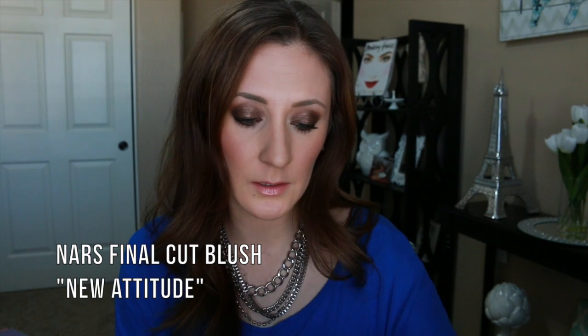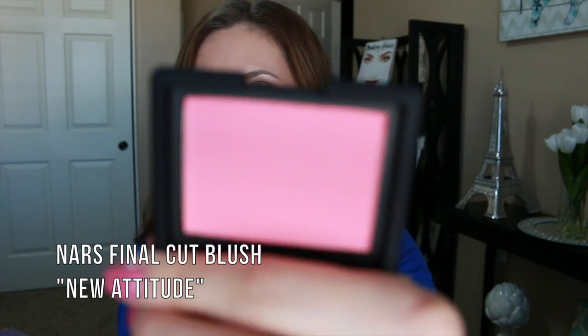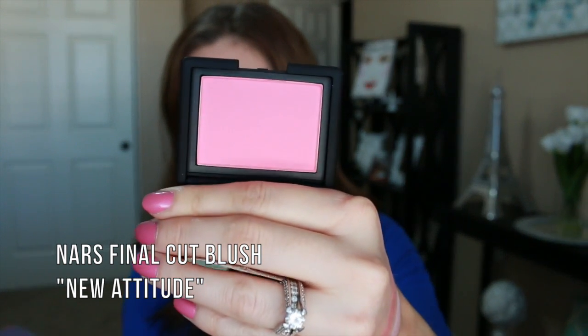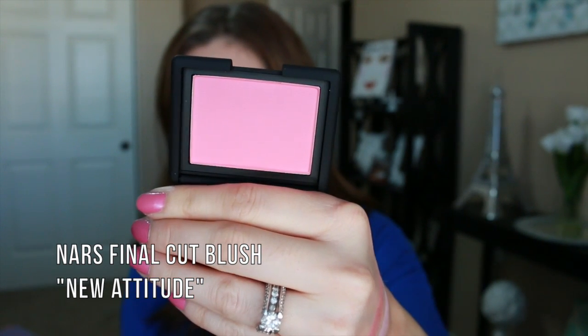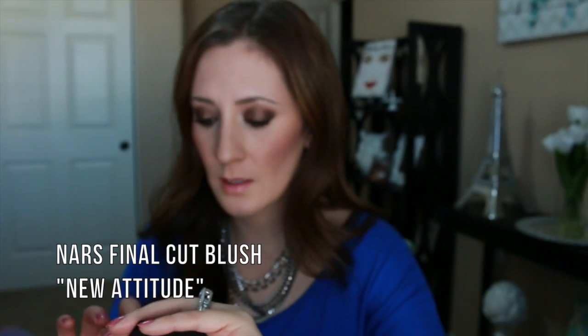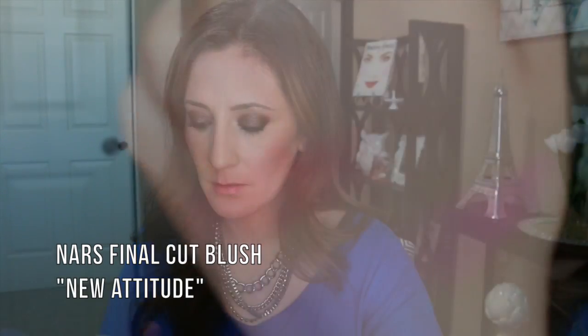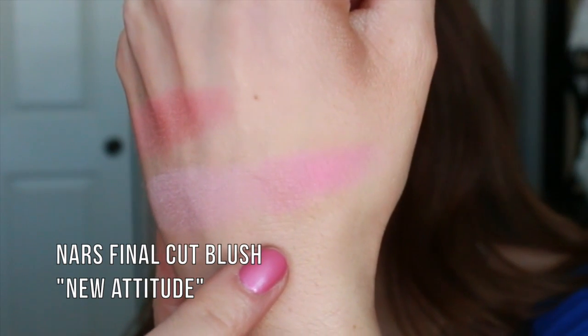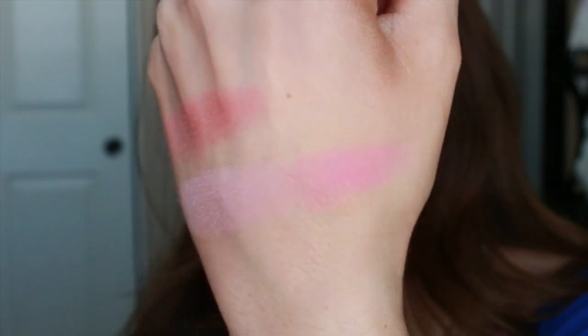The next one is called New Attitude, and this is a brighter pink. So that's it right there — New Attitude.